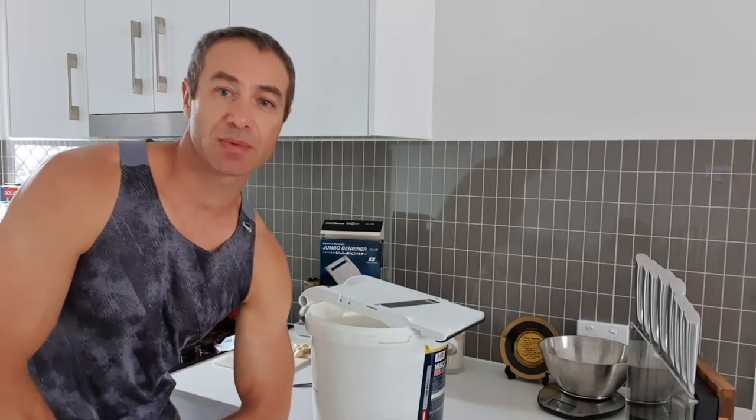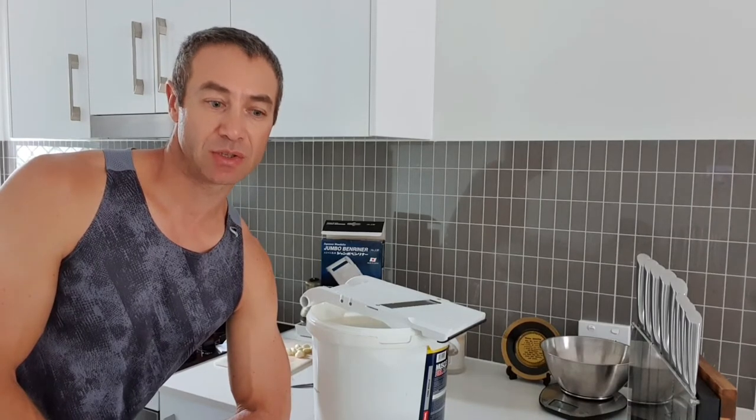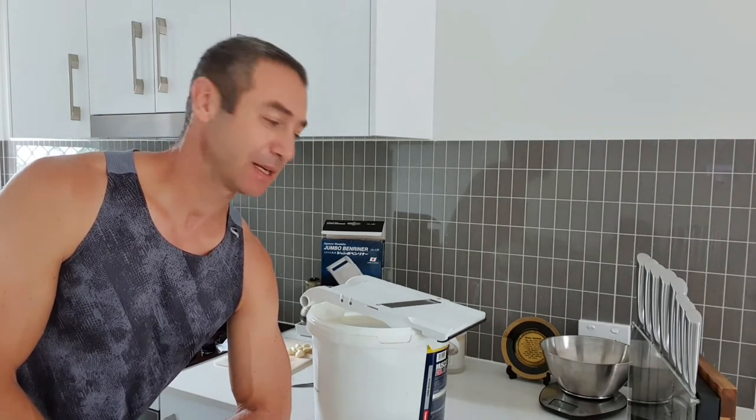Hello my friends and channel subscribers. Greg here from Brisbane, Australia with another uncut, unedited, no bull video. Today I'll be making sauerkraut. It's a traditional German, former USSR recipe and it's quite easy to make.